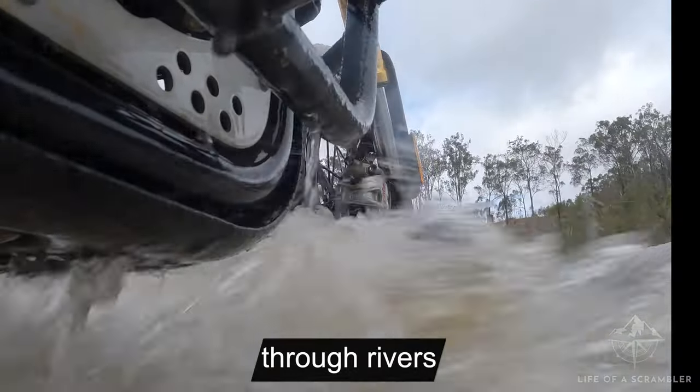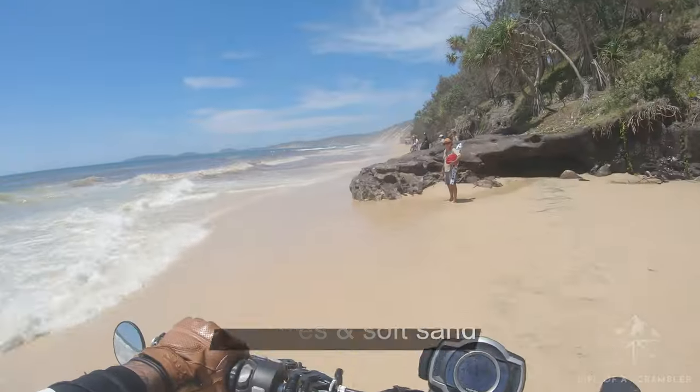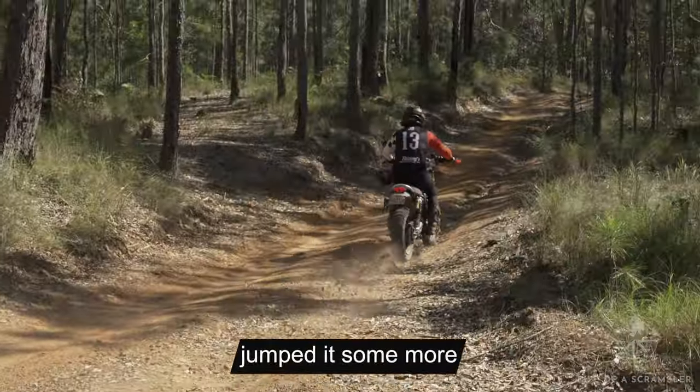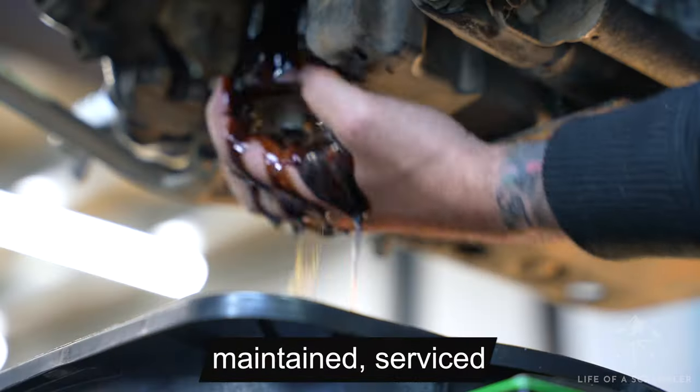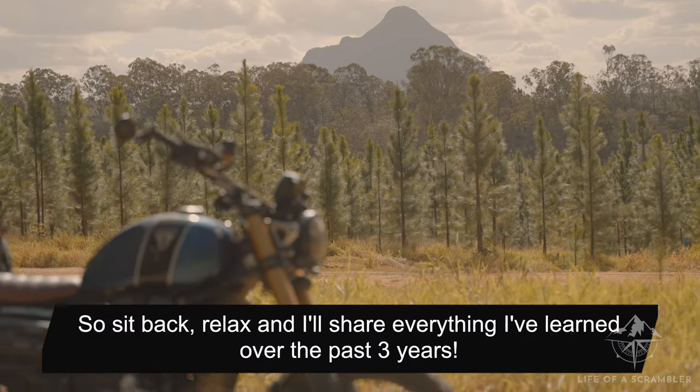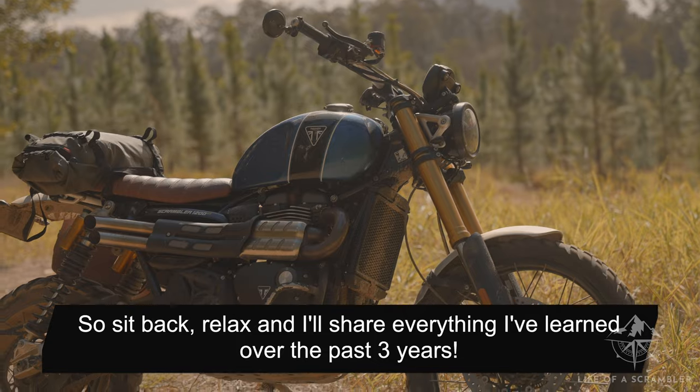I've taken it through rivers, along beaches and soft sand, dropped it a few more times, jumped it some more, and maintained, serviced, and modified it myself. So sit back, relax, and I'll share everything I've learned over the past three years.